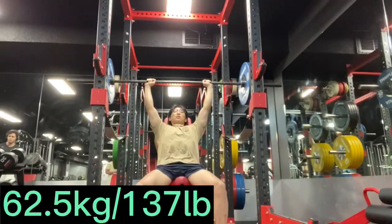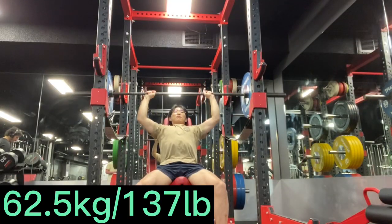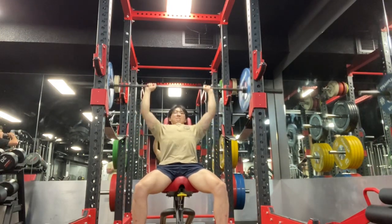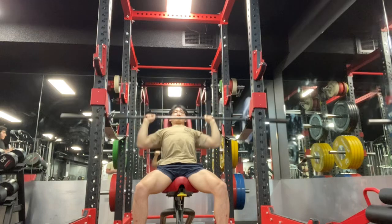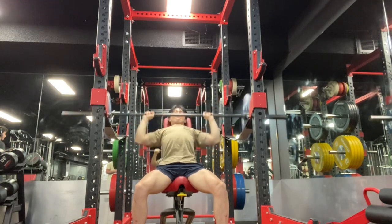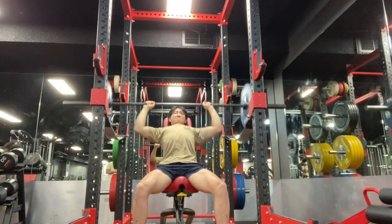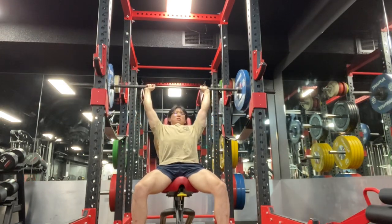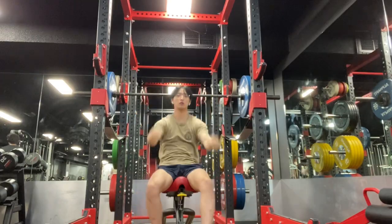The shoulder press, however, has been improving quite a bit. I hit 80 kilos for a double. My shoulder press hasn't been the best recently, but I was pushing pretty well today. Seems like my weighted work is improving, but my calisthenics is just maintaining itself right now. The weighted work is meant to help aid and transition to the planche.